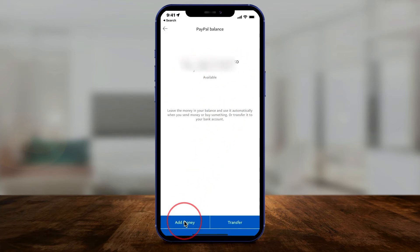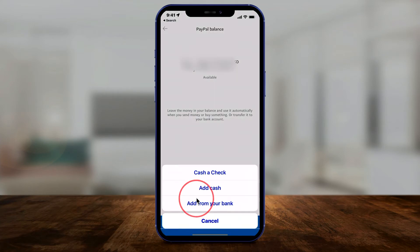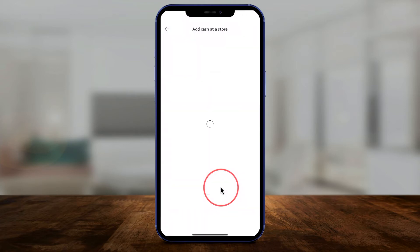All you have to do is press Add Money on the bottom of the page. On this page, instead of cashing a check or adding from your bank account to PayPal, there's an option for adding cash. Select this, and this is how it works.